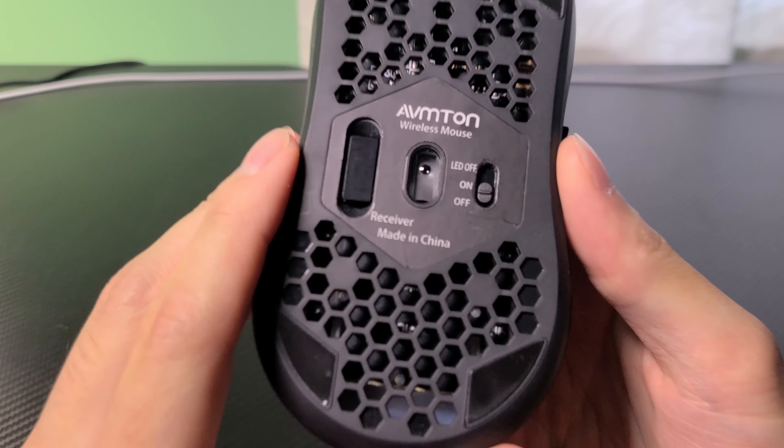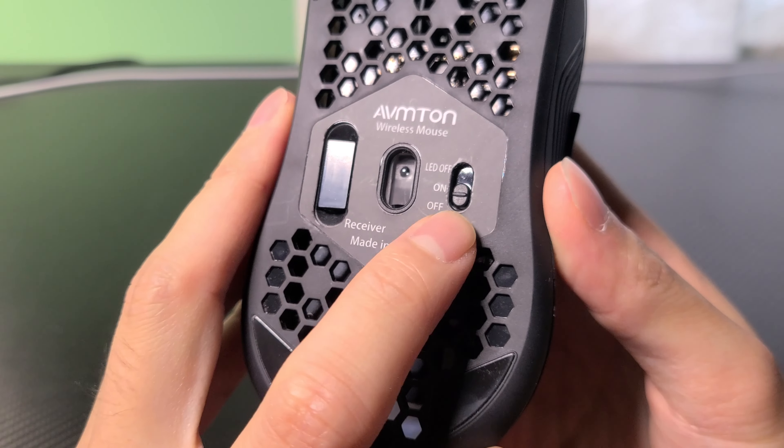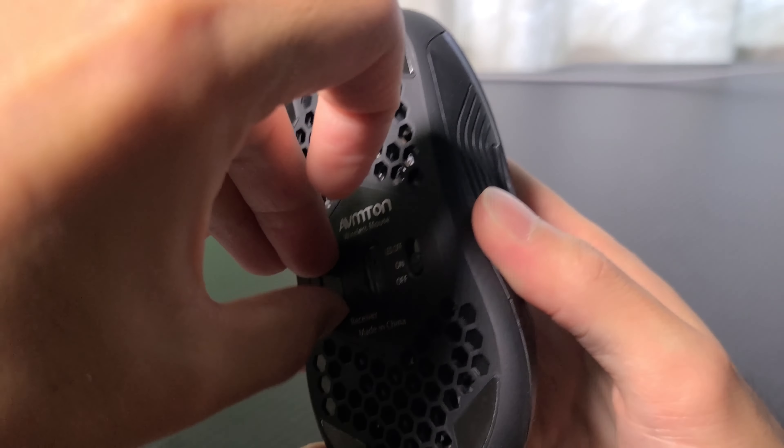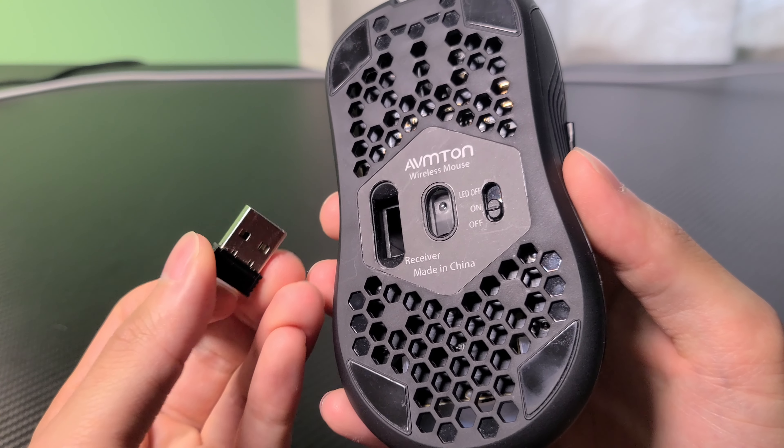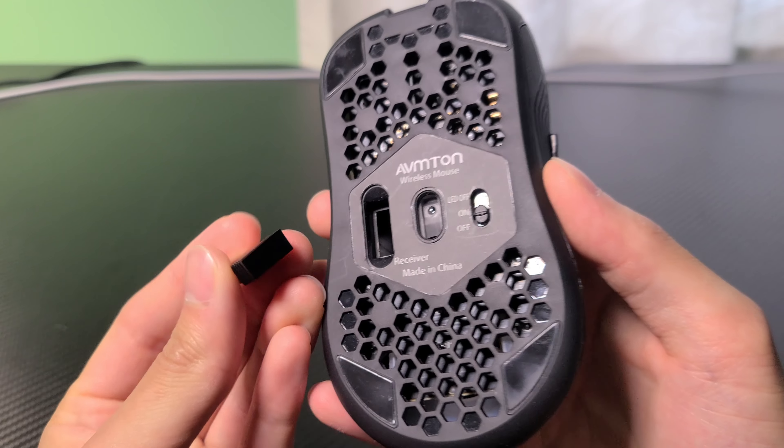The mouse is turned on by a slider on the bottom. The first setting will turn the mouse on with RGB, and if you flip the switch all the way to the top, the mouse is powered on without the RGB, so that you can save a bit of battery life.